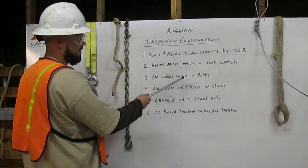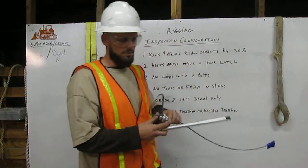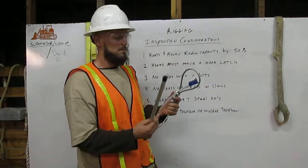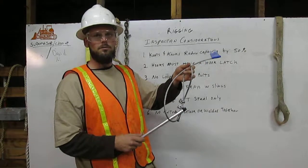Three: no loops with U-bolts. Here is a loop — there are U-bolts within this loop, therefore you are not able to use this for rigging.